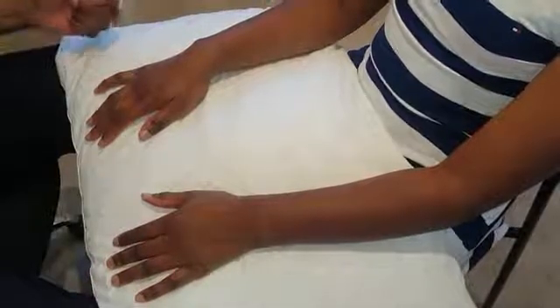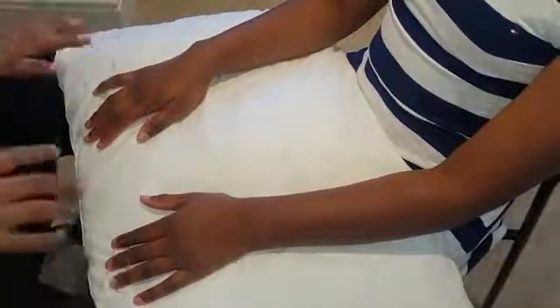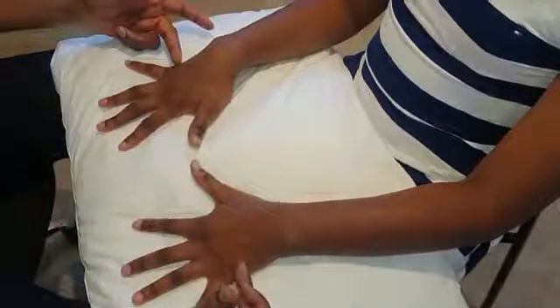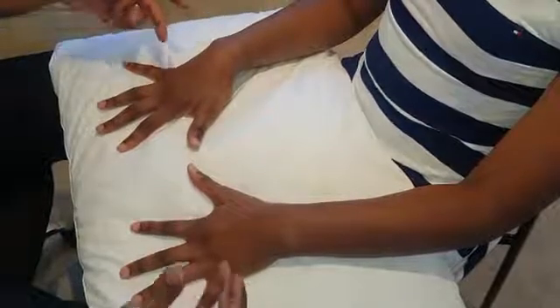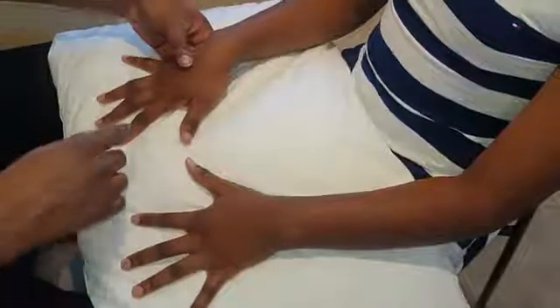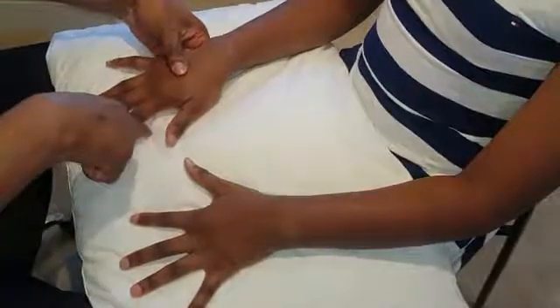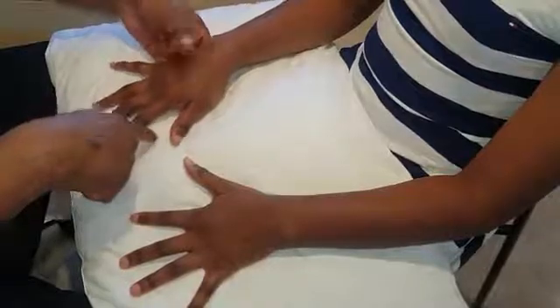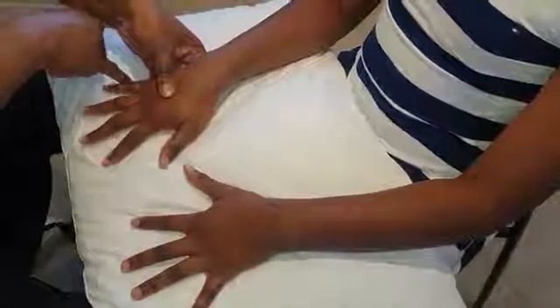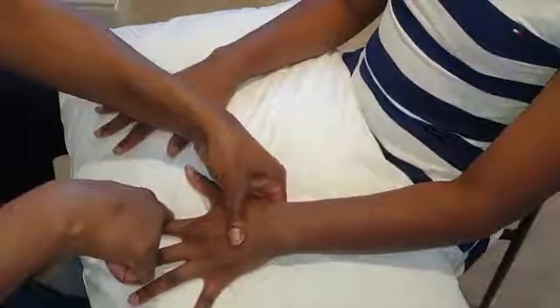For the ulnar nerve, it supplies the interossei — dorsal interossei are abductors and palmar interossei are adductors. Test the interossei by saying: stop me pushing in. Oppose the index finger and the little finger — stop me pushing in. That's normal.